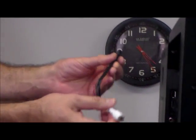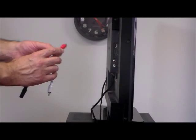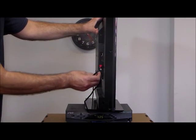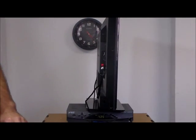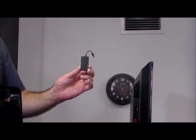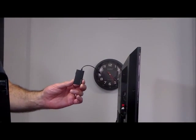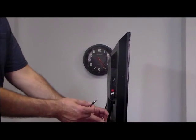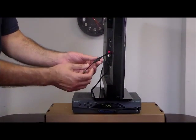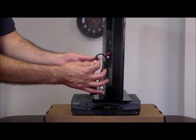We're going to go ahead and use the RCA, which is the most common audio out on your TV or cable box, and simply plug the red into the red and the white into the white — couldn't be easier. Then we're going to take our special Bluetooth transmitter, which allows your TV to become like a Bluetooth TV, and go ahead and plug that in. If you have an audio out that looks like a headphone jack, you would just plug this directly into that — you wouldn't need this cable.